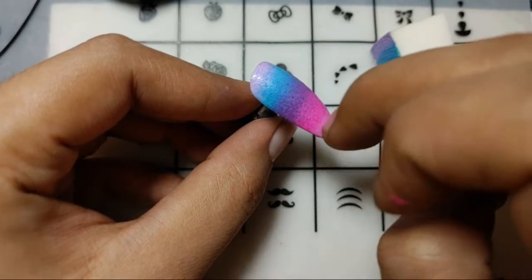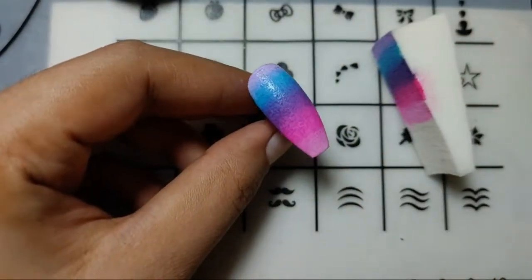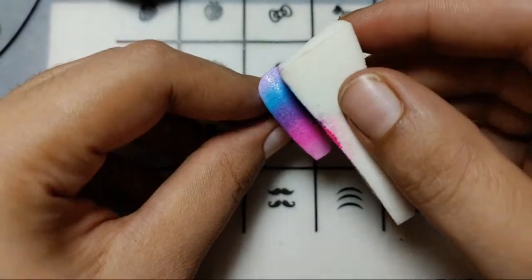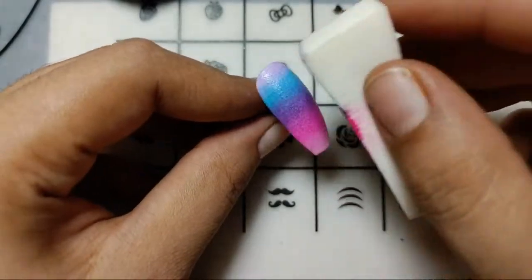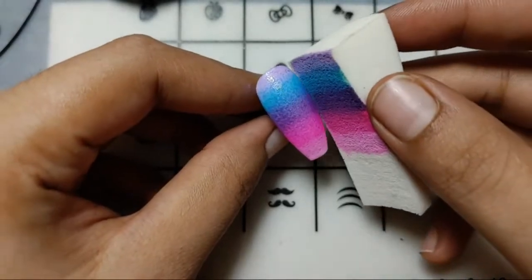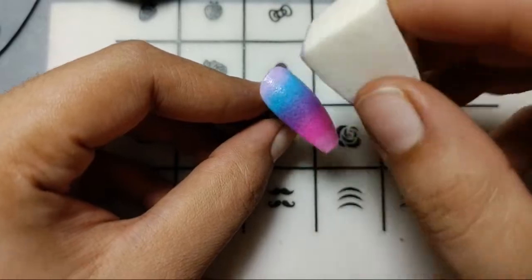It looks like there was something in my polish — a lump of polish. Let's just do this. I'll tap again and add one more coat. You can see the results — they are looking pretty. Yes, this technique is working well.